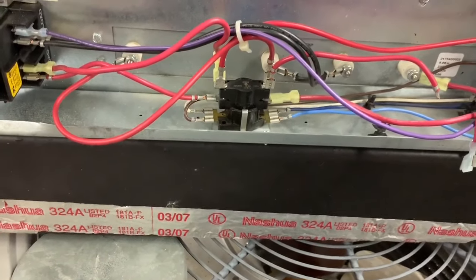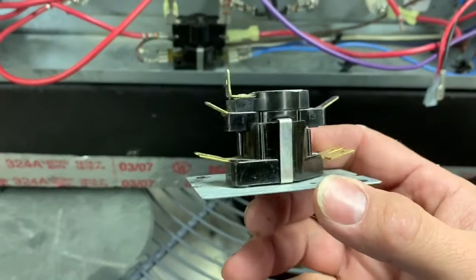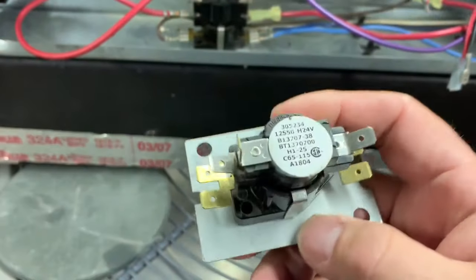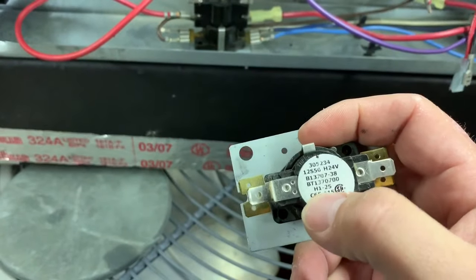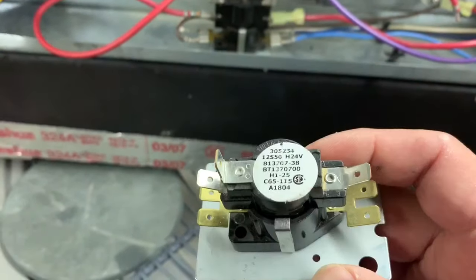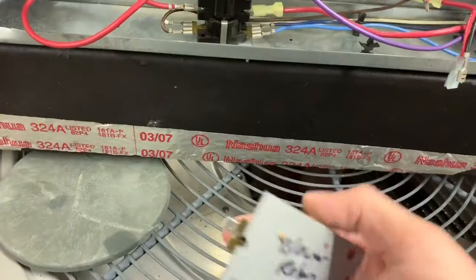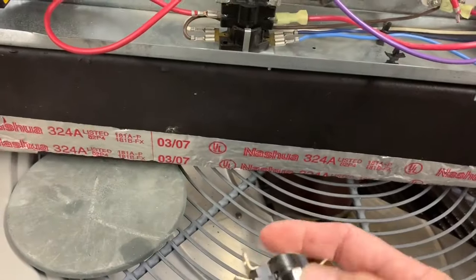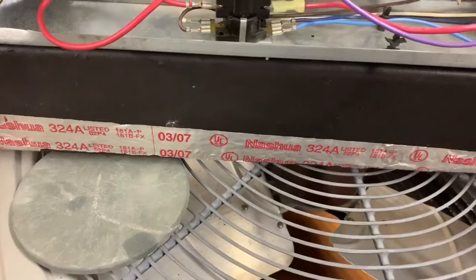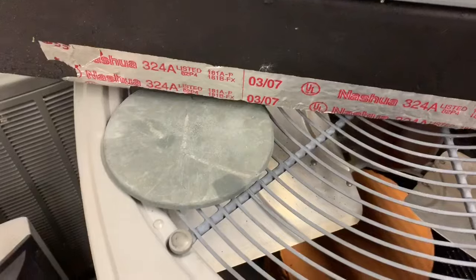Quick side note: if you're working on Goodman or Amana air handlers, they're going to have a component that looks like this. This is not an electric heat sequencer — this is a blower relay. It does a lot of the same functions and still has a timer on and off, but this one controls the blower. Don't get hung up troubleshooting this if you have a heat strip problem, and likewise if you have a blower problem, this could be it. These things go bad all the time. You can tell them apart because relays are numbered 1, 2, 3, whereas sequencers have M numbers on them.